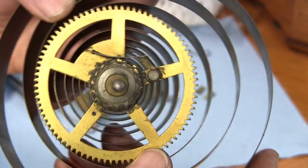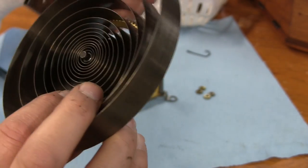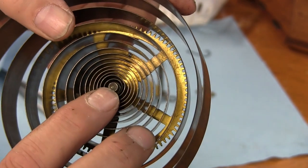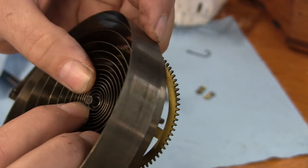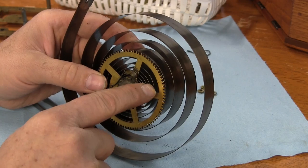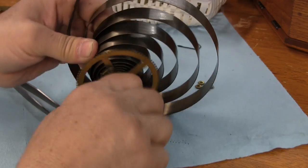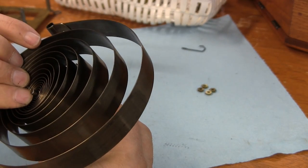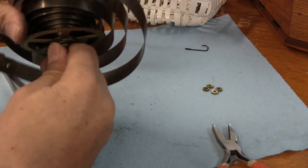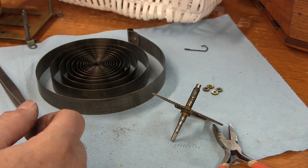Wow, you can see how filthy that is — pretty dirty, black sludgy stuff. You can see how the very inner coil has a little notch on this arbor that interacts with the hole on the spring — that catches, and that's what winds it. To dislodge this wheel from the spring, sometimes you just have to turn it the opposite direction that you wind it and it releases; sometimes it's not so easy. Now everything gets a bath.